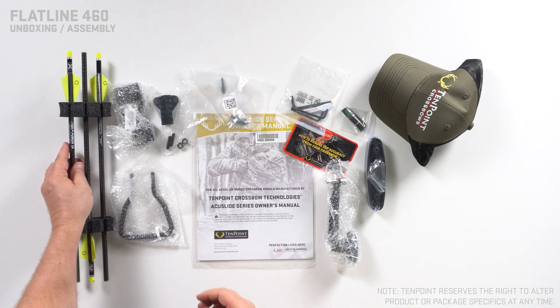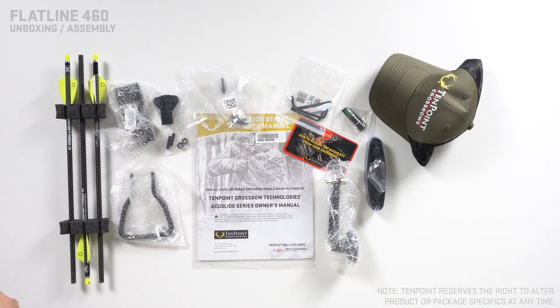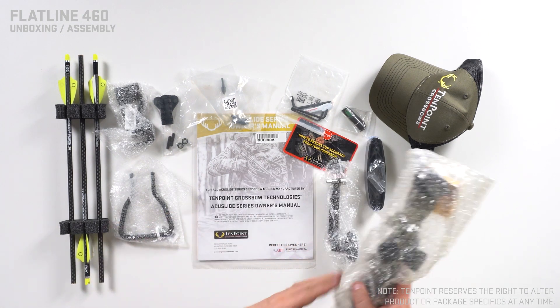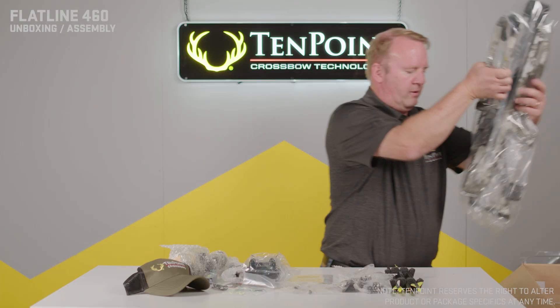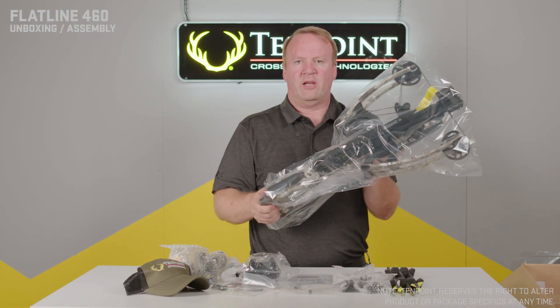You'll have your carbon arrows, the optic for your crossbow, your quiver, and of course your Flatline 460.